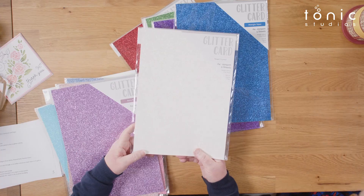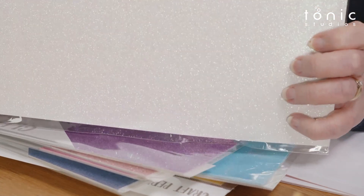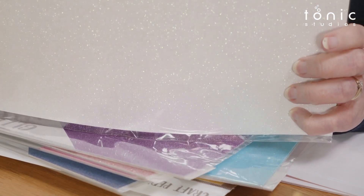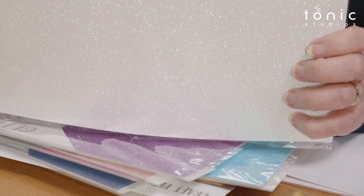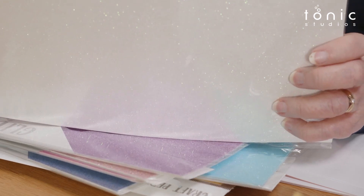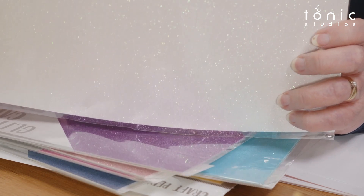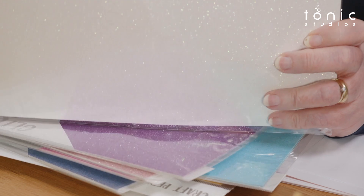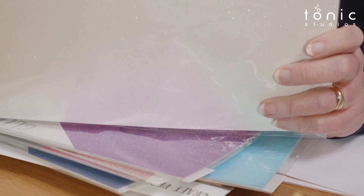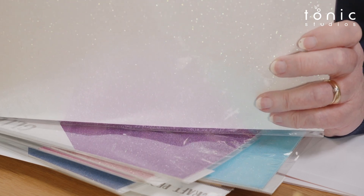The main glitter cards are 250 GSM, the ombre glitter card is 300 GSM, single sided, with absolutely no shed at all — it's a finer glitter, that's the main thing. I just want to show the white as well — can you see the twinkle in there? It is beautiful. If glitter is not your thing, I would still say you need a sheet of this in your craft stash — it is snow. You imagine a little girl with just a tiny bit of this on a card; there's little bits of blue, pink, even green in there.